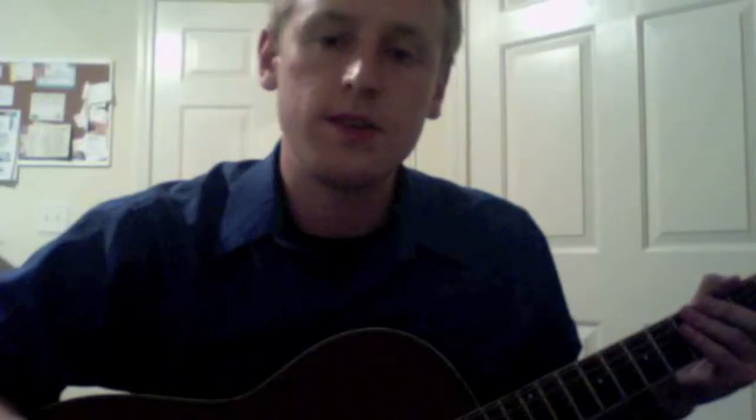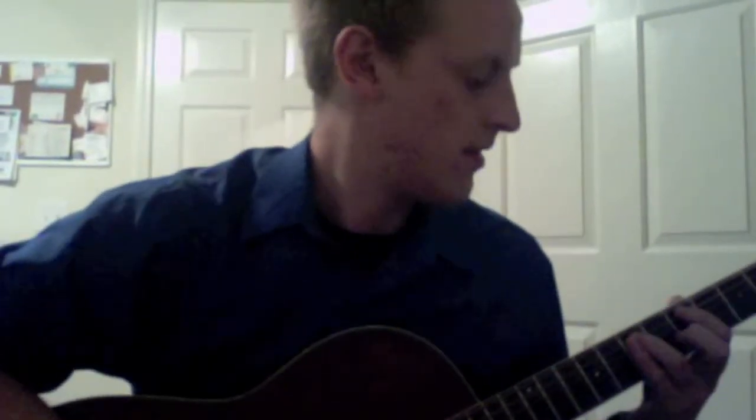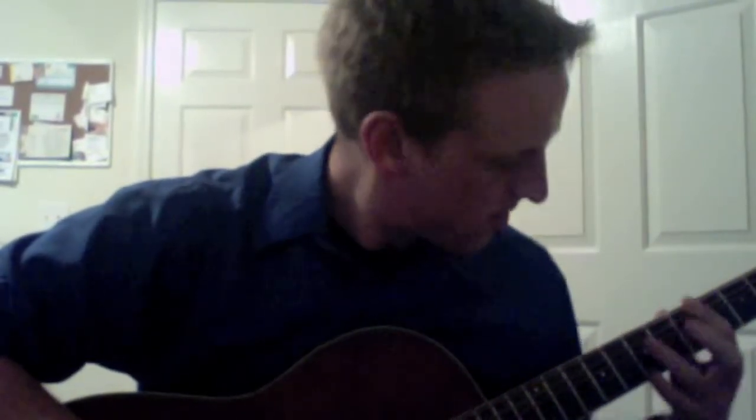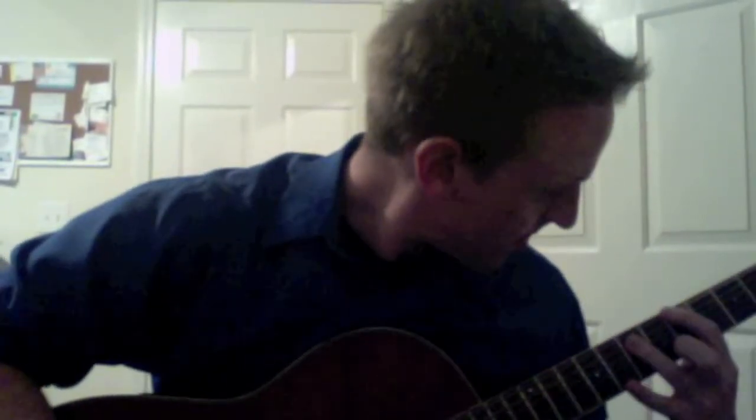Next I'll be showing you how to play the interlude. This is probably the most difficult part of the song, just because of the speed — it's pretty fast. You play the first part shown in the tab before the first bar 4 times, and then the part after that you play 15 times through the organ solo part of the song.